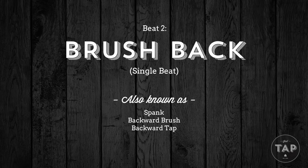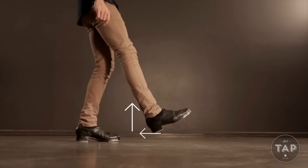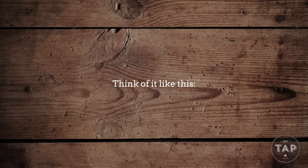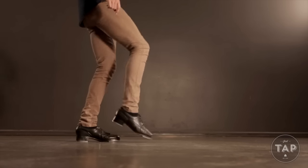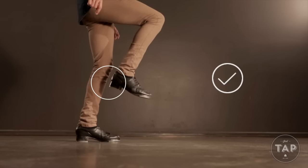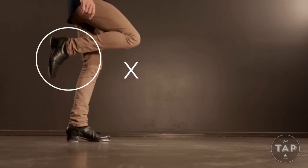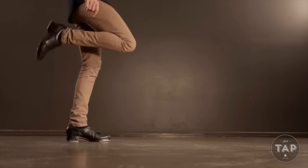Now the brush back is the exact opposite. We pull our leg slightly back, striking the ball tap once again and lifting the leg as we go. If we imagine our toe tap covered in paint, we'd want each brush beat to look like a spot on the floor, not a streak or a stripe — we really want to strike the ball tap as we do each brush beat. As a rule of thumb, the working leg should generally not push back past the supporting leg, as this is going to cause the leg to start swinging, which is not conducive for speeding up. This is one of the most common mistakes made when doing shuffles.